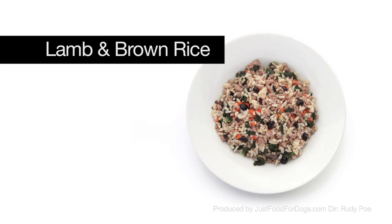One of our original recipes is lamb and brown rice. We use, of course, human-grade meat. It's USDA-certified for human consumption. It's actually restaurant-grade ground lamb.